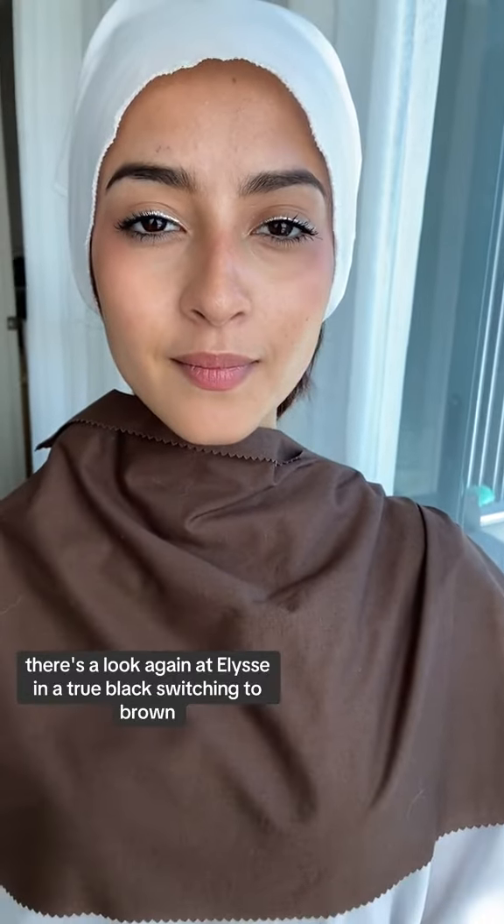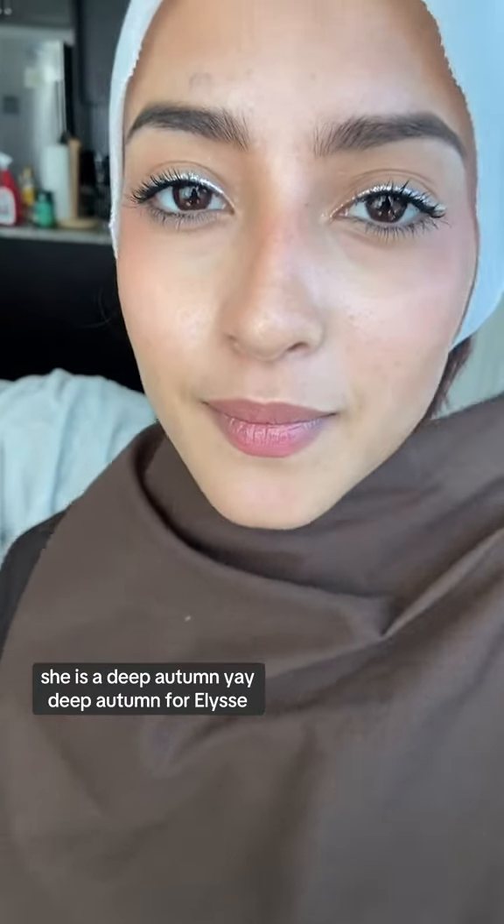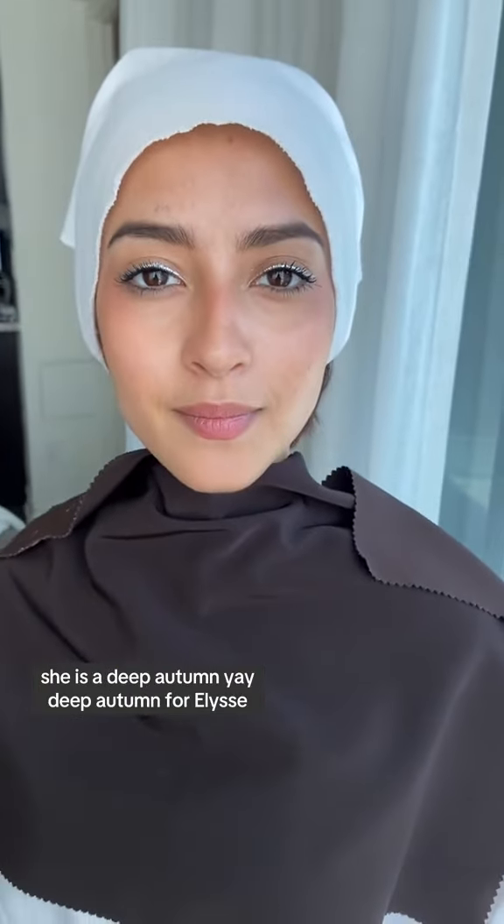There's a look again at Elise in a true black switching to brown. She is a deep autumn — deep autumn for Elise.